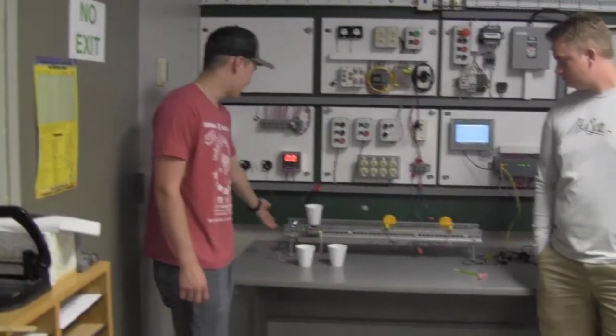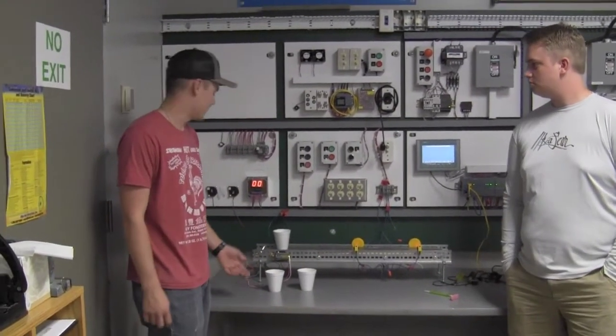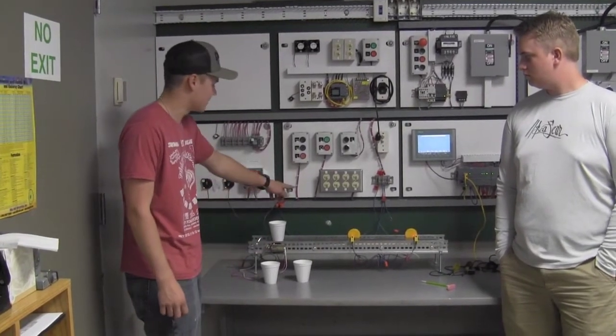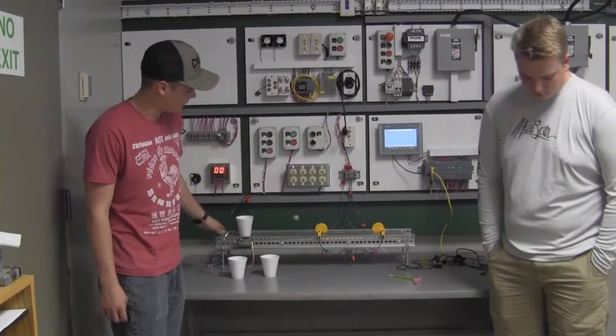What we used to build it was just some angle iron that we picked up from Fleet Farm or your local Home Depot. We got a 24-volt motor that's geared down so it can work with the PLC, and we've got dowels as our rollers and duct tape as our belt.